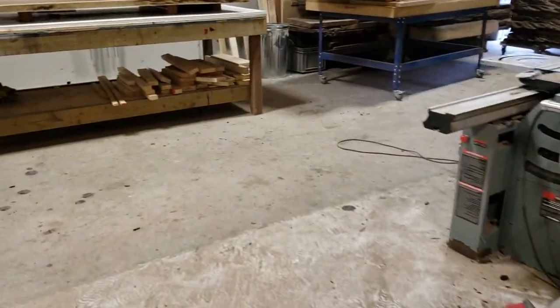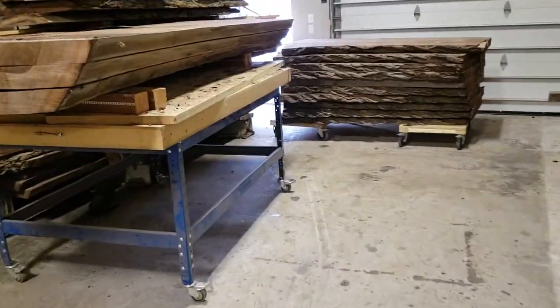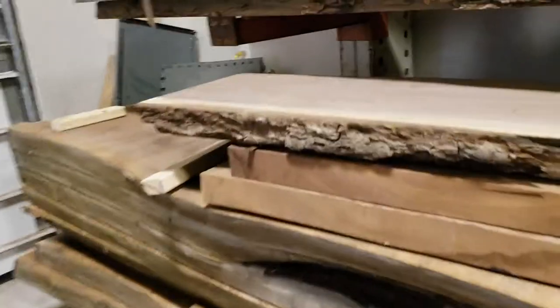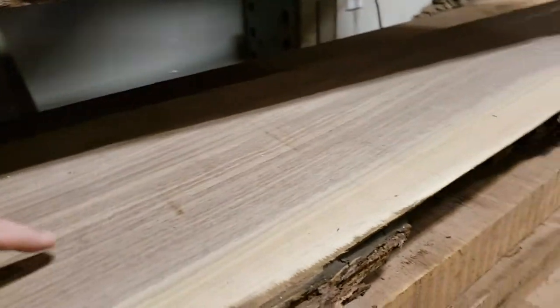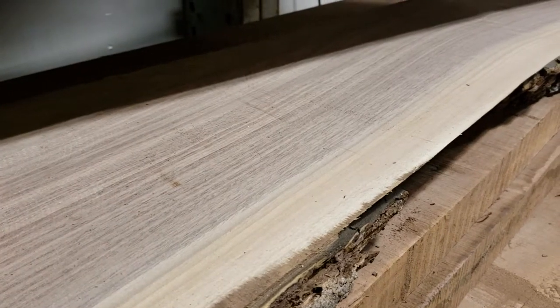Once that's done we'll typically straight edge our boards, glue them up, fill the imperfections with epoxy, and go through the sanding. Here's another example of a piece that's gone through the entire planing process — you can see that's much smoother.